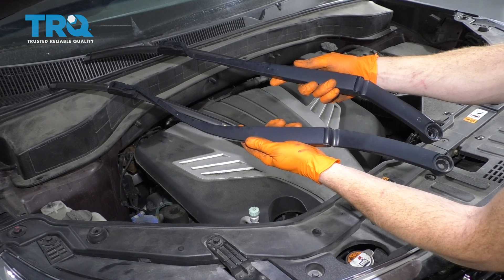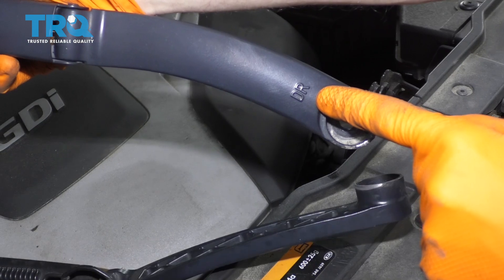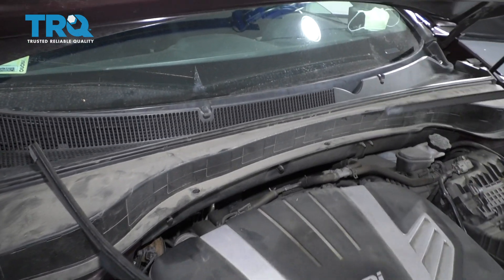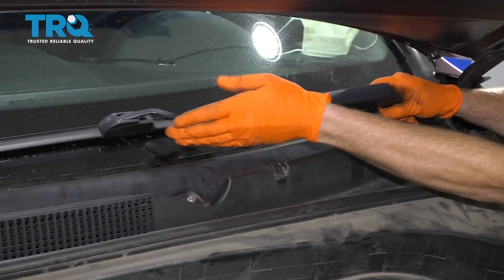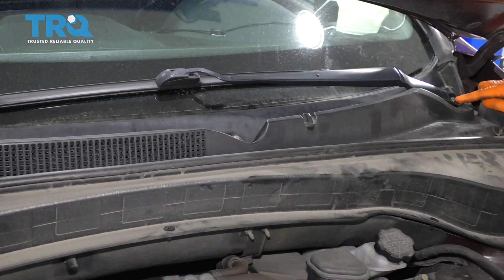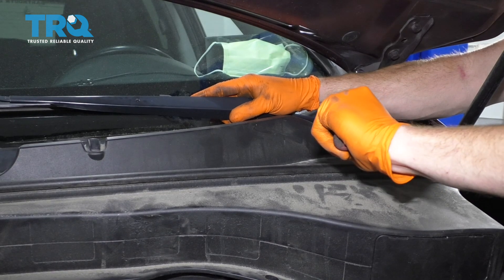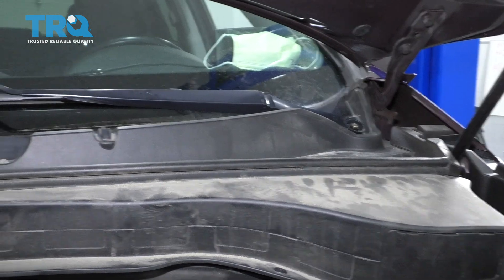Now it's going to be time to get the wiper arms back on. In case you happen to mix them up, you can look right down along here — you're going to see a DR for the driver's side and a PA for passenger side. Or if you were to look at the wiper blades, the driver's side is going to be the longer of the two. Set this approximately where it was on the windshield, press it down, and start on your nut and snug it up. Do the same to the passenger side.